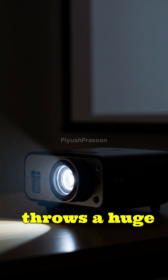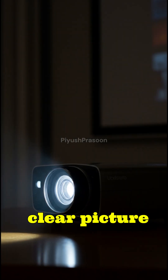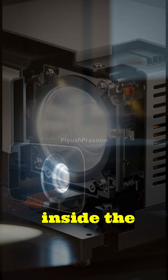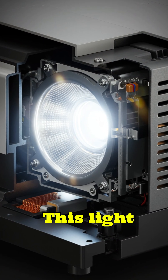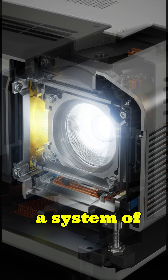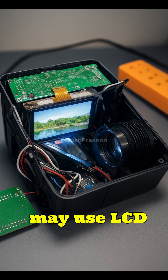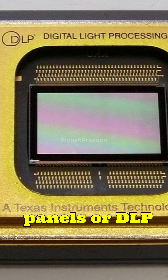Ever wondered how a projector throws a huge clear picture onto a screen? It all starts with a bright light source inside the projector. This light passes through a system of lenses and tiny mirrors. Depending on the type of projector, it may use LCD panels or DLP chips.